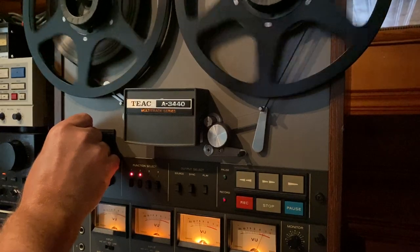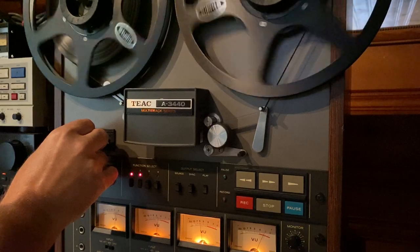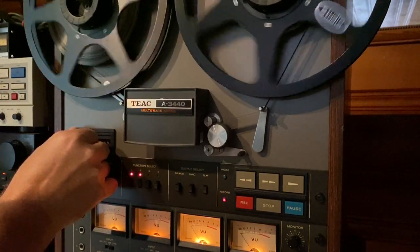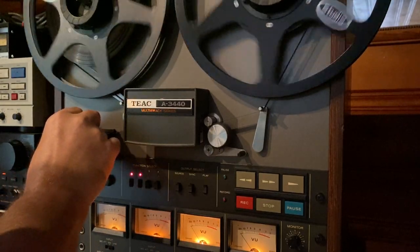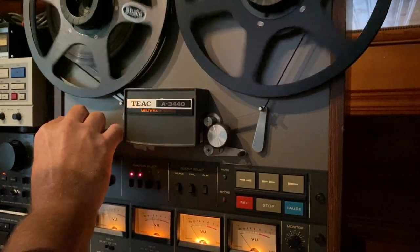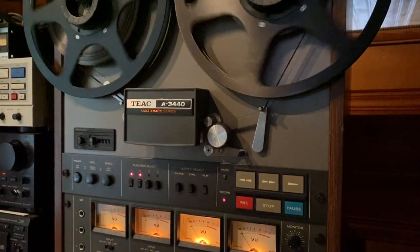This is the pitch control, and the pitch control works great.